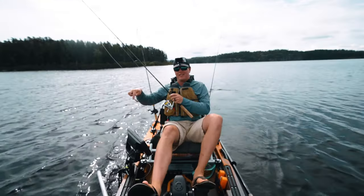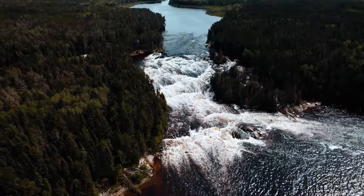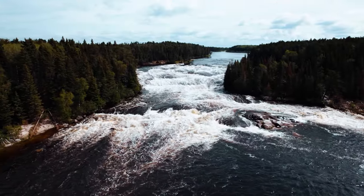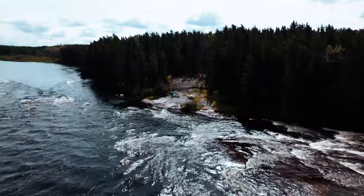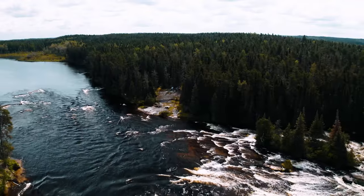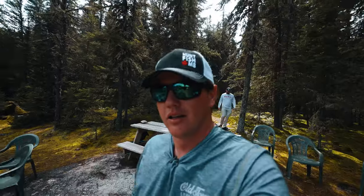It is time for some shore lunch walleyes at the base of a waterfall — how Canadian does it get? If you've not had a walleye shore lunch before, you are missing out. Welcome back to shore lunch — my favorite meal. If I'd eat one meal for the rest of my life it would be shore lunch, and look at this incredible location — the falls of Shining Falls right behind us.